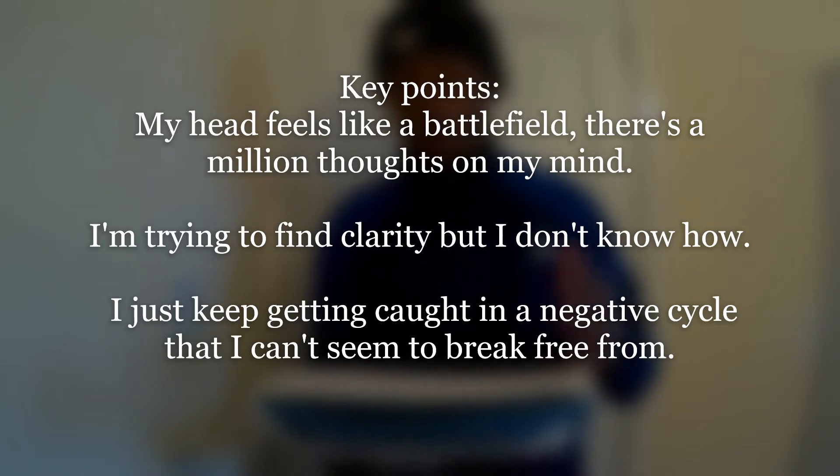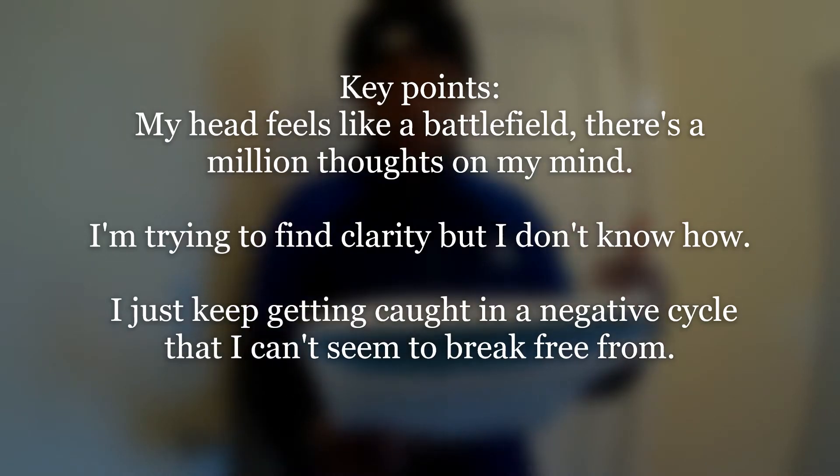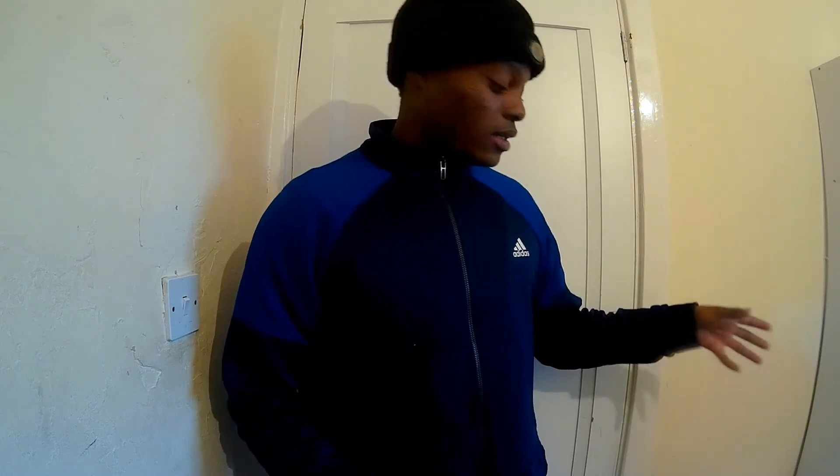I only needed these three lines: 'My head feels like a battlefield, there's a million thoughts on my mind. I'm trying to find clarity, but I don't know how. I just keep getting caught in the negative cycle that I can't seem to break free from.' Just those three or four lines from the paragraph gave me eight bars already. So just imagine if I skimmed through that whole paragraph and took out some more key points and turned them into rhymes — how much content, how many bars I'd be able to get. It's that simple. It's a really simple technique. Anyone can do it, any level, beginner or advanced.